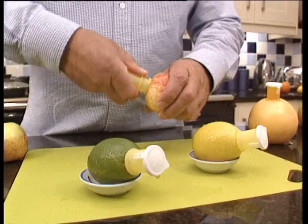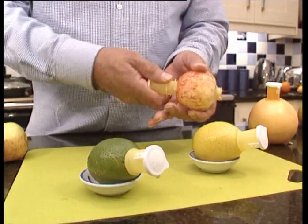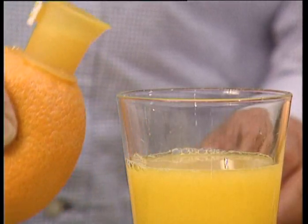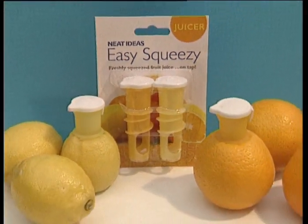Easy Squeezy can be used with lemons, oranges, grapefruits and larger limes. The serrated edge can even be used for removing the core from apples and pears. For freshly squeezed fruit juice on tap, take your Easy Squeezy to the cash desk now.